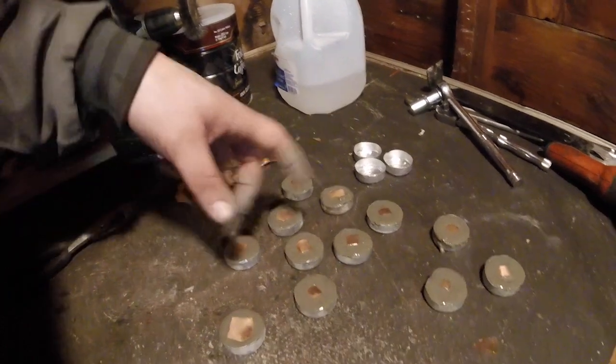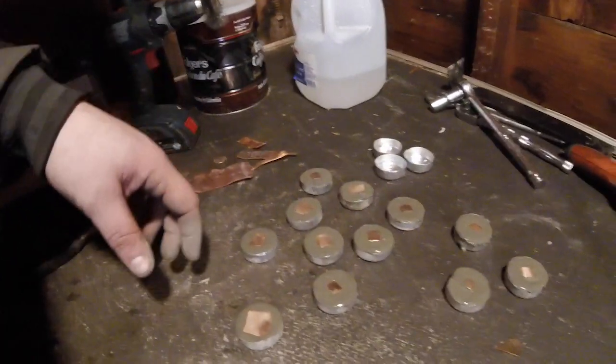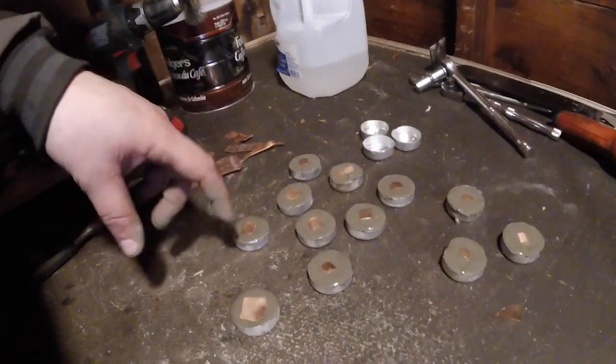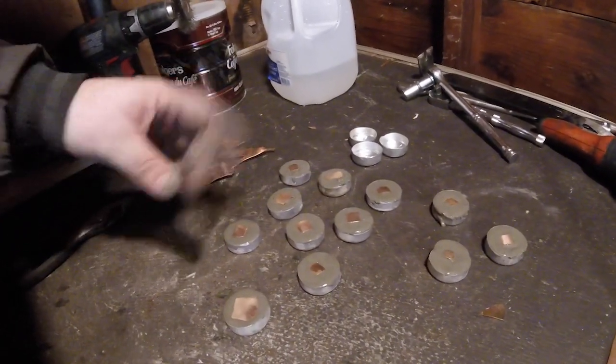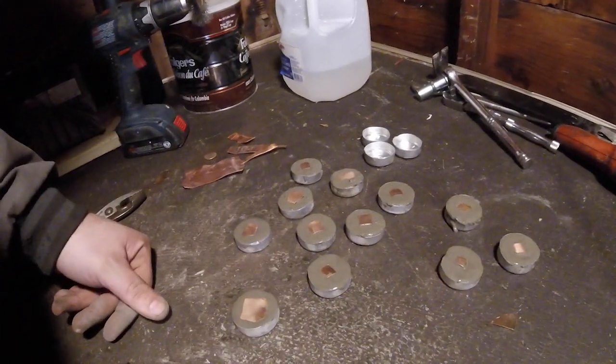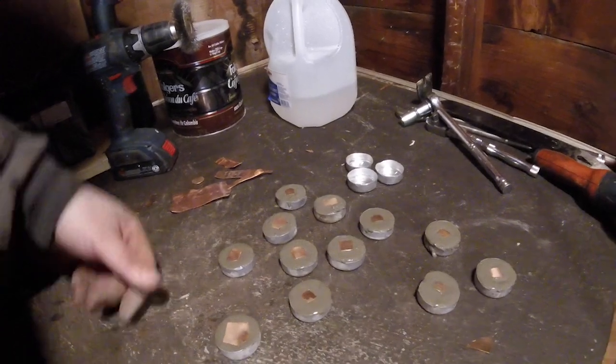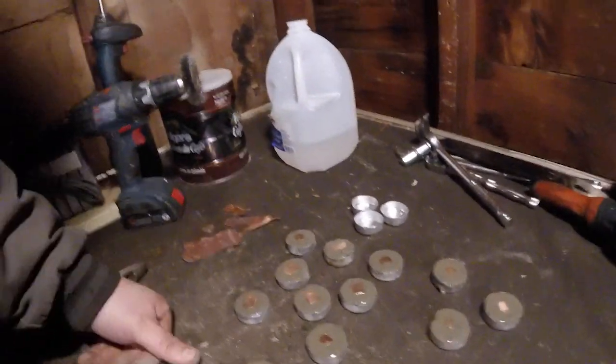These are just simple tests so I'm not doing anything too consistently with the size of the plates or anything, but I just want to see if they work and if they're in series if they're going to make any kind of significant successful tests or anything, so we'll just see how this works and we'll get to that point.